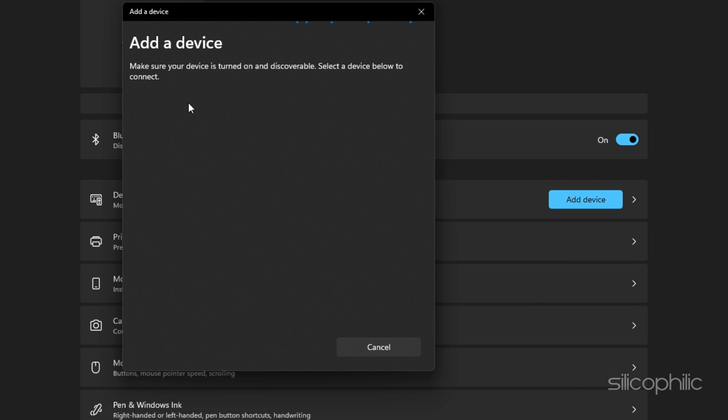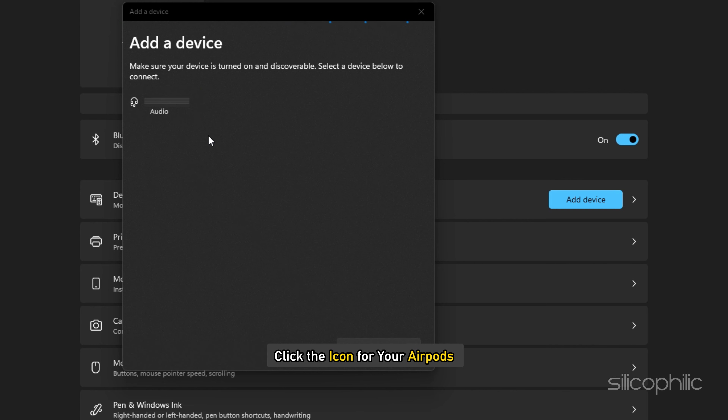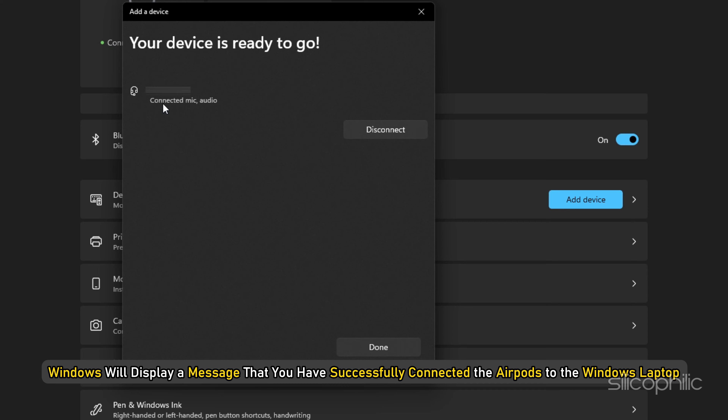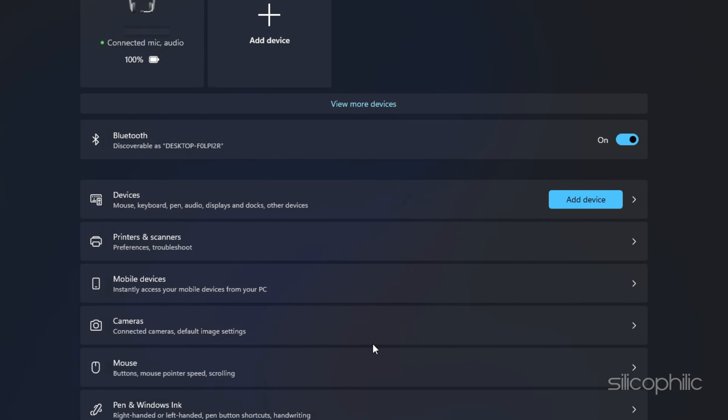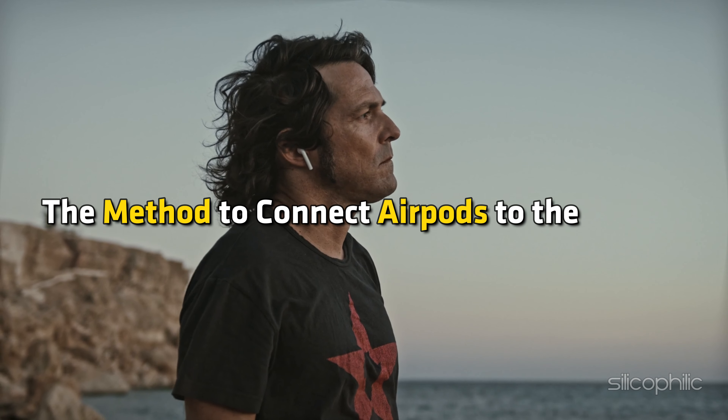After a few seconds, you will see a list of available Bluetooth devices loading on the Add a Device window. Click the icon for your AirPods. Windows will display a message that you have successfully connected the AirPods to the Windows laptop. And there you have it — the method to connect AirPods to the laptop.